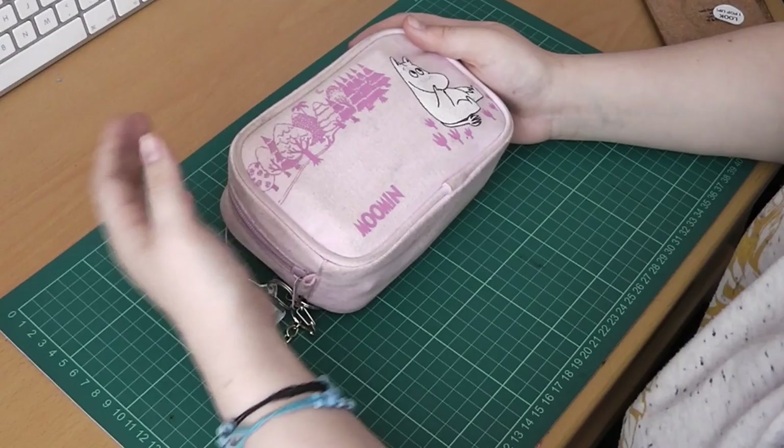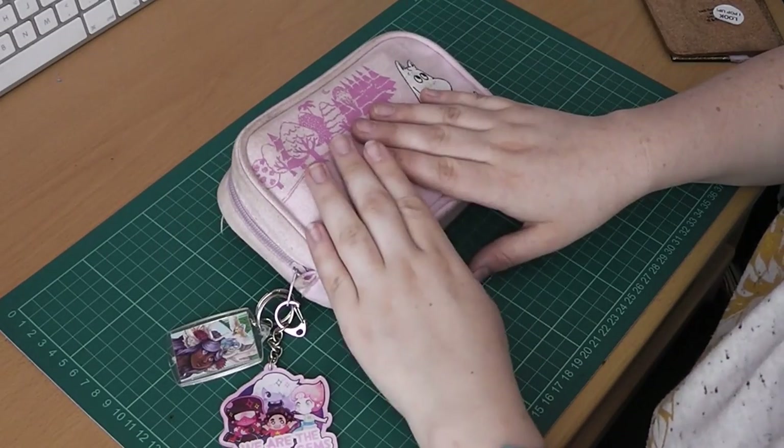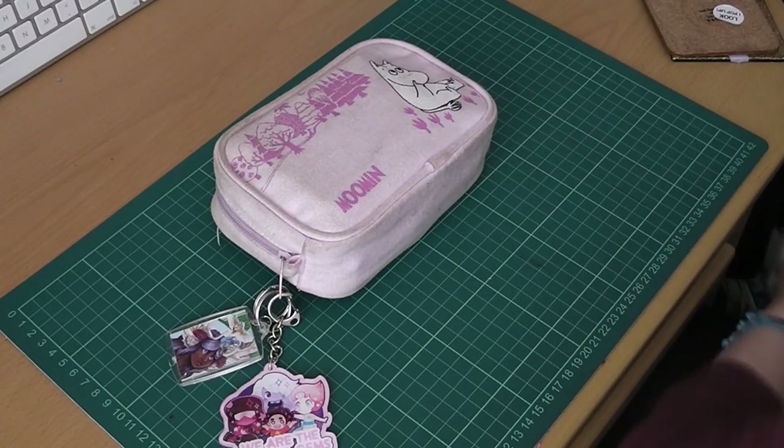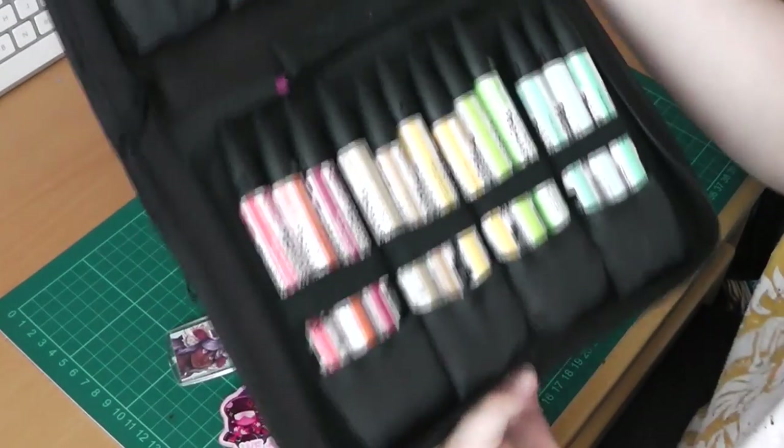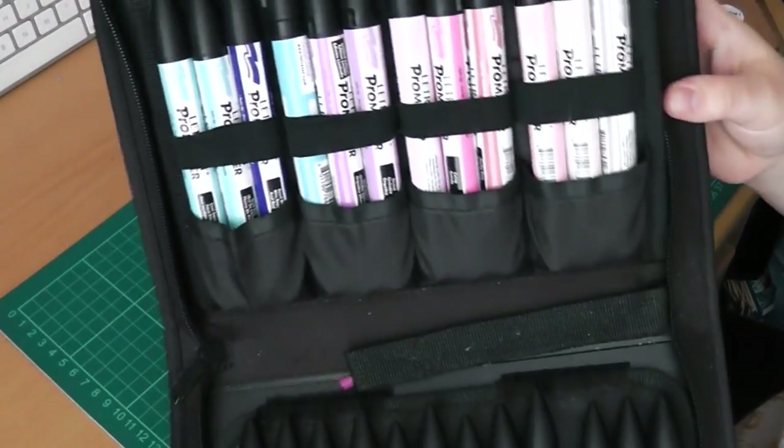I tend to carry around different supplies with me a lot of the time, so I tend to swap out what's in here quite a lot. I'll always take a wallet of Letrasets with me if I'm travelling anywhere. So, this is my Letraset wallet, or one of them, and I have a select few colours in there.